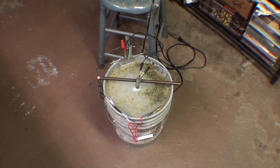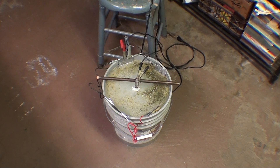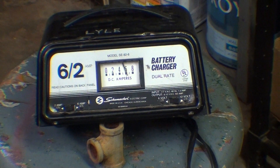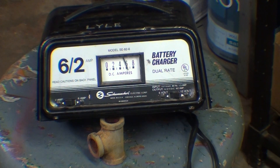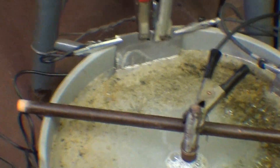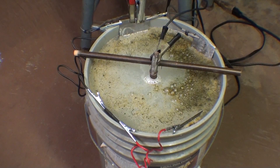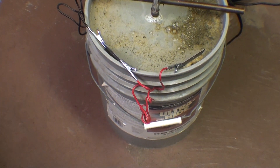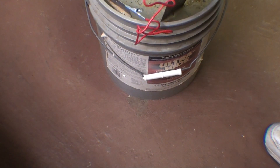I'll see you in about an hour or two, or whenever I think of it, and I'll come down here and give you a little update. I don't want to make the video too long. But that's still at six amps. If you use only one anode, you're not going to find the amperage to be that high. This is really interesting stuff - to me, anyway. From the number of hits I get on these videos, it's apparently interesting to a lot of people.